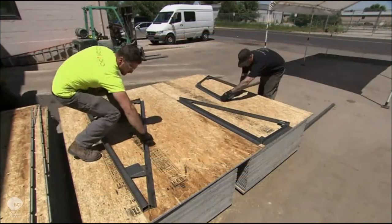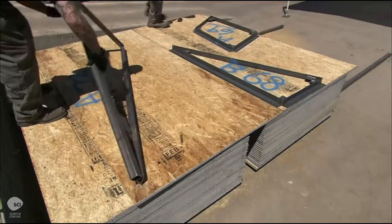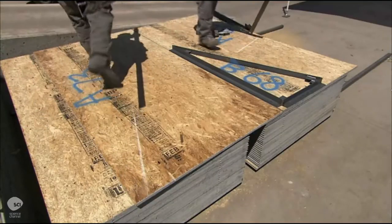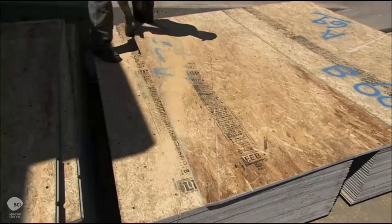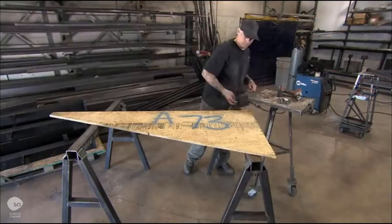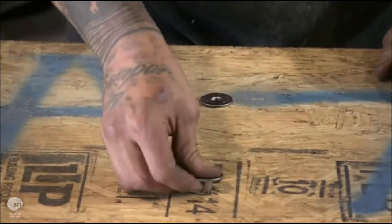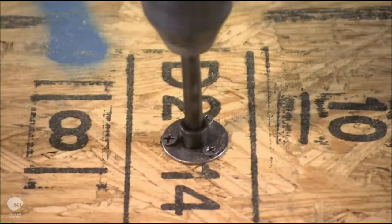To make the panels for a flat surface climbing wall, workers trace the frames on plywood or engineered wood particle board. After spray painting the corresponding part code, they cut out each panel to match the wall plan. They screw a bolt in the middle of the T-nut to protect the threads from the cement finish they will spray onto the wood.